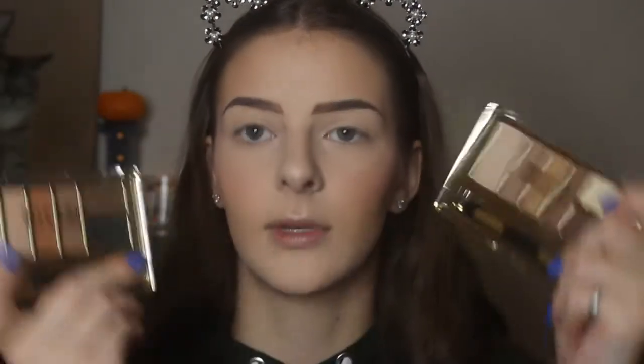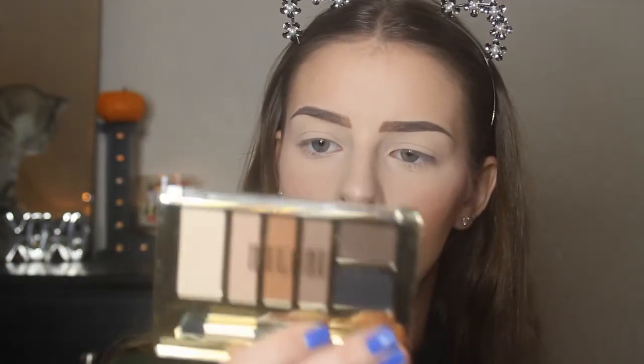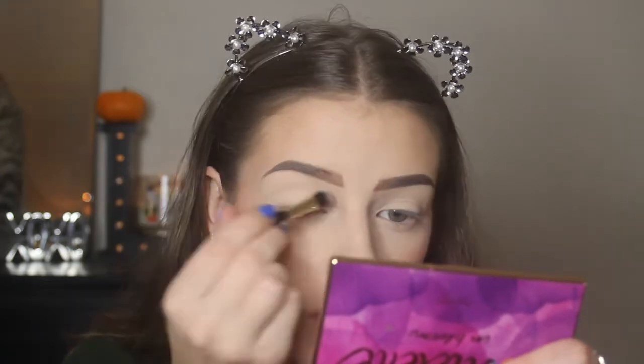Now we're going to move on to eyes. I got two eyeshadow palettes — both the same kind of palette just different shades. This one is called Zero Two Bare Necessities and this one is called Zero Seven Basic Mattes. I got both because this one had some shimmers I liked but I also liked the middle transition shade in the other, so we're going to try them out. It's actually sweet that these come with a real little brush — not just a sponge. I'm going to use it to do the lid shade, going in with shade One and putting it all over my lid.